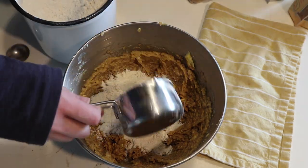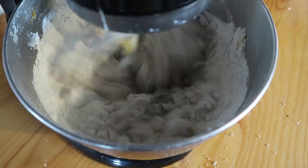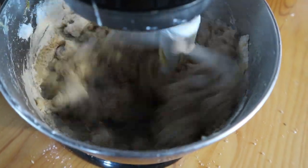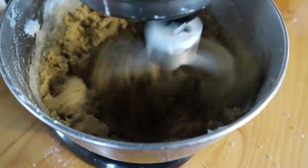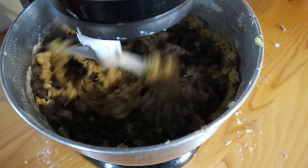Then add two cups of flour. One thing I wanted to mention is that if you don't want to use any flour, you could just replace the two cups of flour with two cups of oats and totally skip the flour altogether. Then add one teaspoon of baking soda and one teaspoon of salt and make sure those are really well mixed up. Finally, add two cups of oats and one cup of chocolate chips and mix those in.